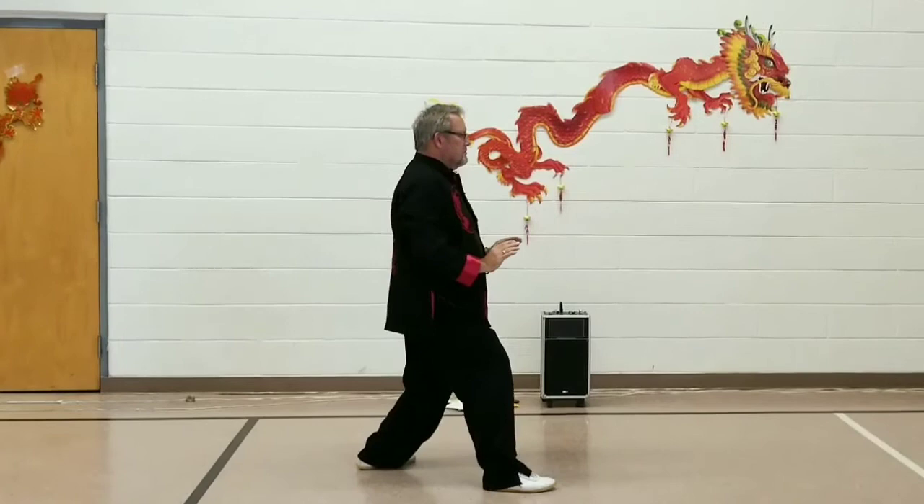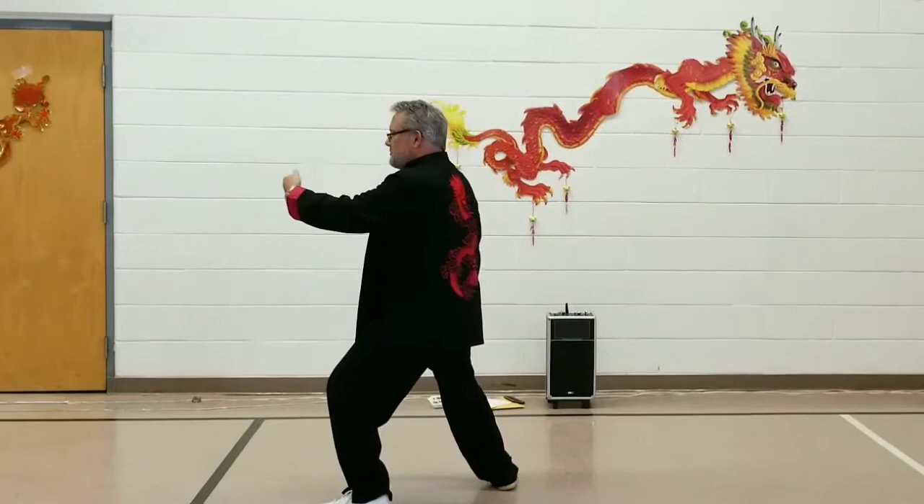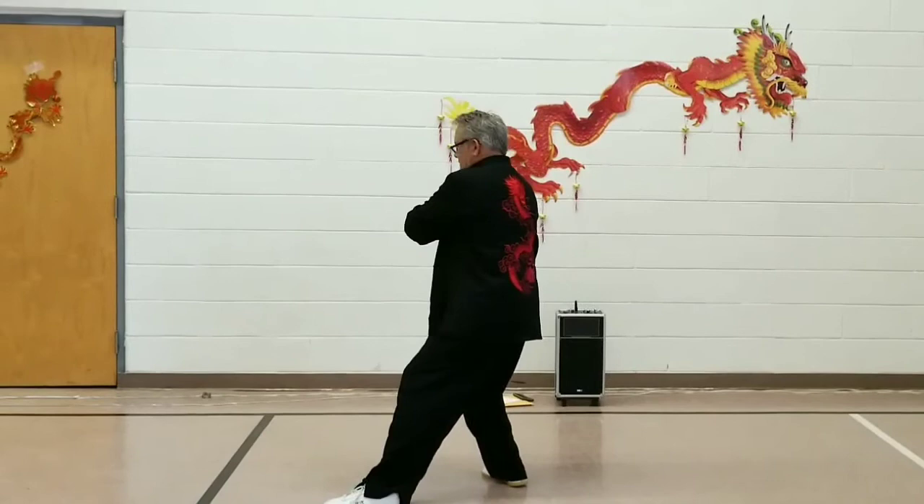Sinking into the left hip, turn the right toes in. Turn about for a 180-degree step to the west, Grasp Bird's Tail Left: Ward Off, Roll Back, and Push.